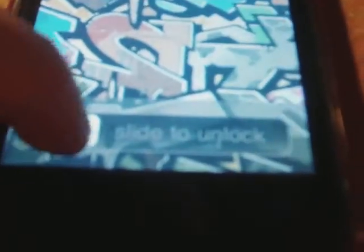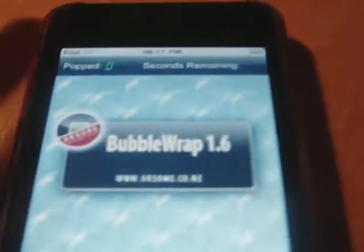Here we have another app review — this one is going to be of Bubble Wrap. It's free in the app store. The aim of the game is to pop as many bubbles as you can in time; I think you get a minute, and this has been running showing you how many you've popped.